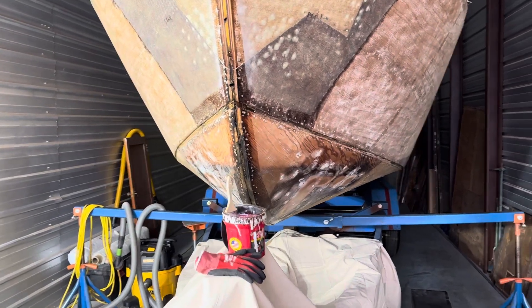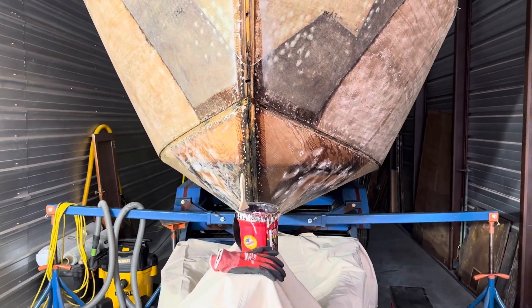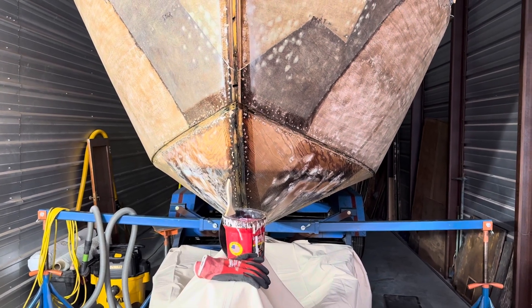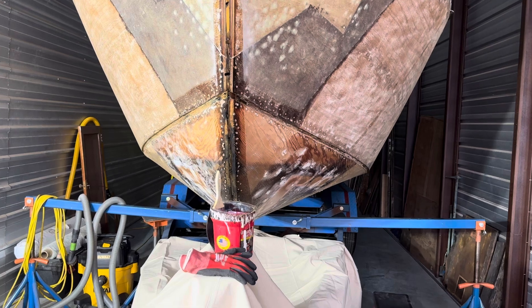Hi, my name is Guy Fredrickson and today is Friday, July 26th, 2024. This is another update on the Martinac.